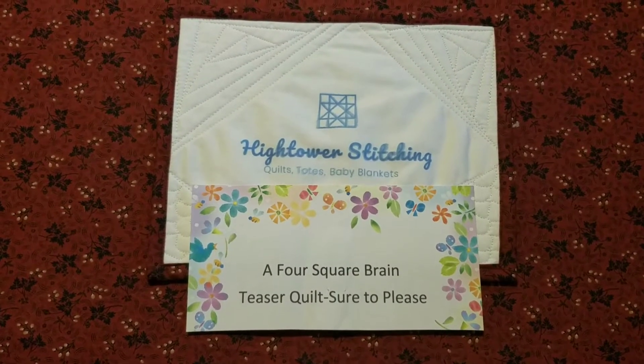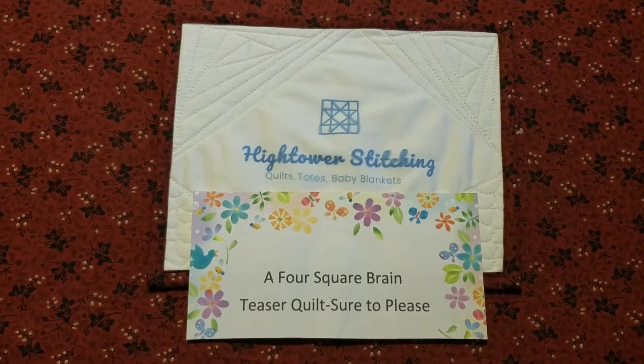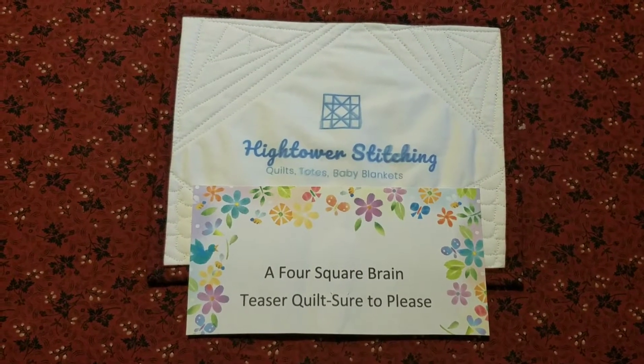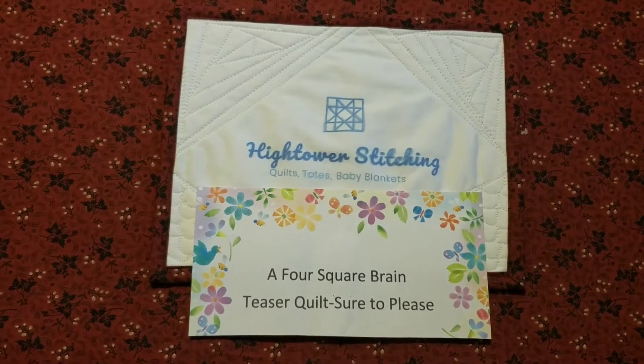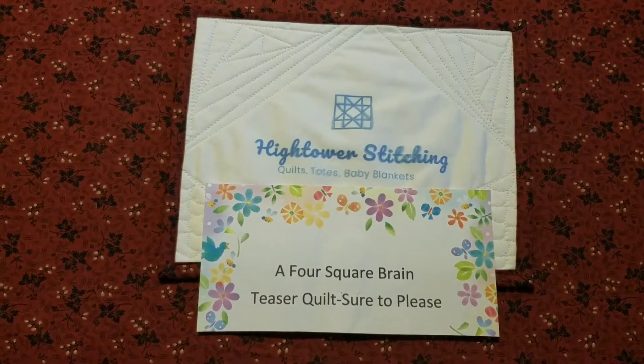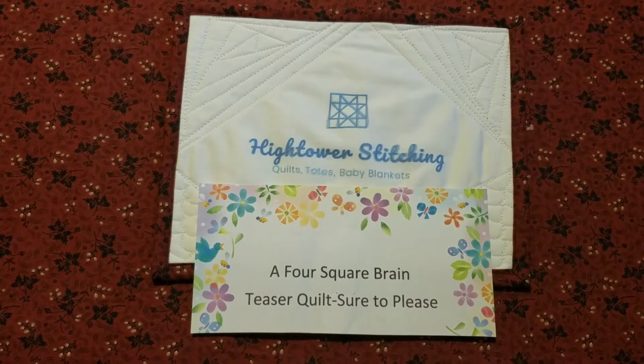This is Stephanie at Hightower Stitching with today's video. It's part two of a four square brain teaser quilt, and today's part is adding prairie points to the quilt top.